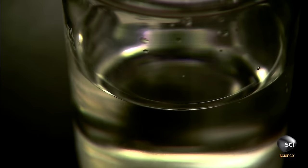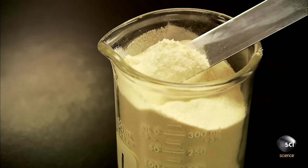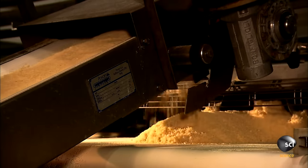To make stackable chips, they use a ratio of one-third water to two-thirds potato flakes, with a little cornstarch mixed in. A conveyor delivers the mix to an auger, which disperses it.